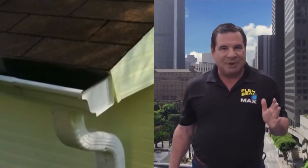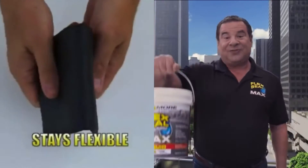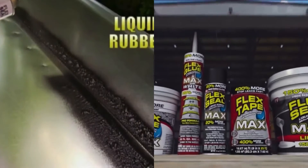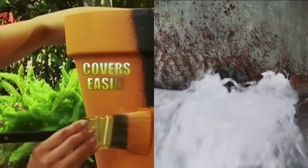Just a quick shot, and Flex Seal instantly fills cracks and holes, stopping the toughest leaks while remaining completely flexible. Flex Seal is actually liquid rubber in a can. Flex Seal is perfect for all your home repairs, and covers easily.